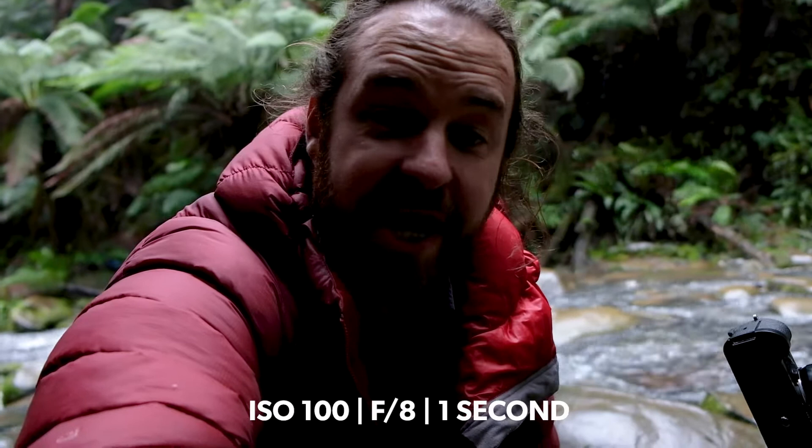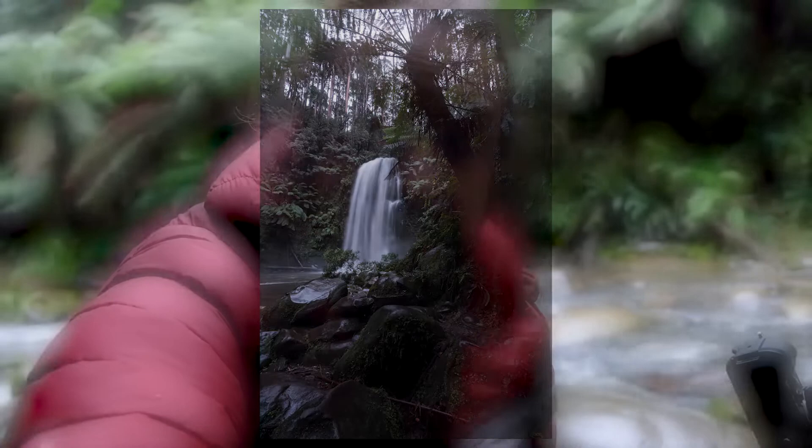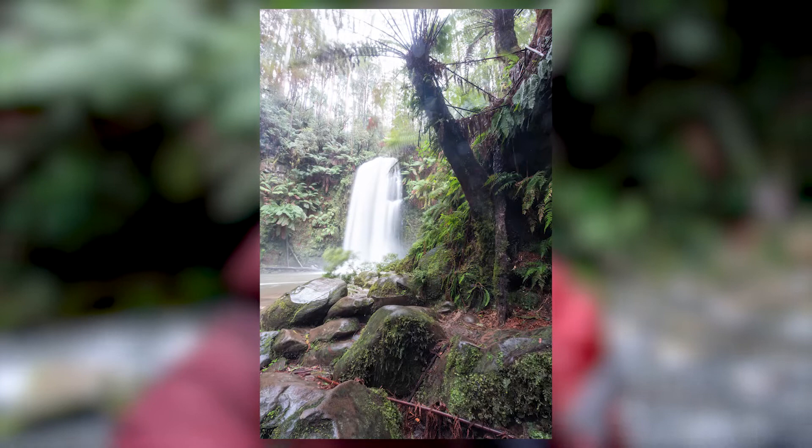Before we get into the composition, I'm going to run you through my settings. I've got 100 ISO, F8, and I'm starting at my base exposure at about one second. One second for me is a really good balance between the light peeking through the trees in the top of the frame and the darks in the foreground. As I said in my last tutorials, it's always smart to bracket two stops over and two stops under your base exposure, just so you've got that detail to play with later in post-production.